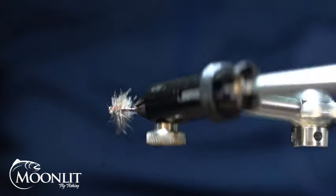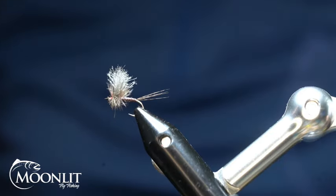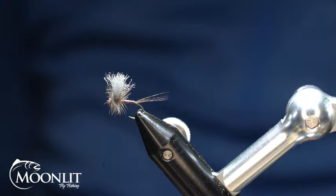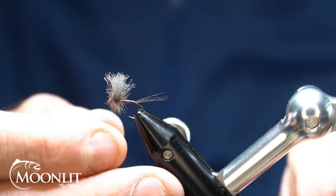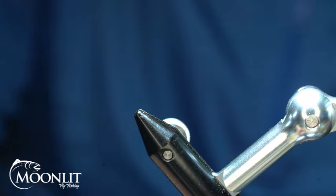Hi, this is Brandon Moon with Moonlit Fly Fishing. I want to welcome you to Fly Tying Night tonight. Tonight we're going to be tying up a variation of Rene Harrop's CDC Thorax Dunn. We're going to tie it for a Mahogany Dunn.